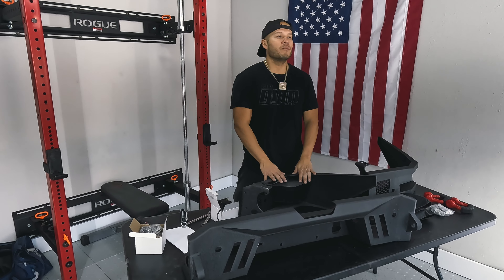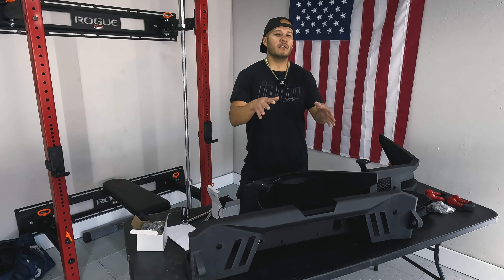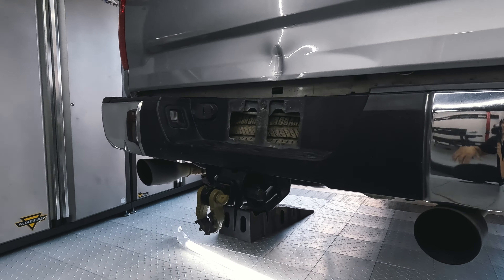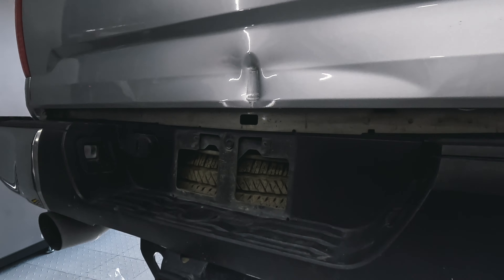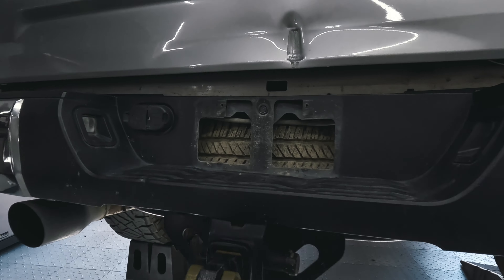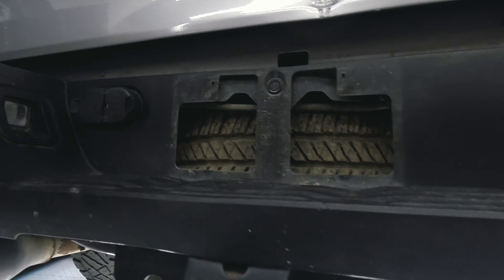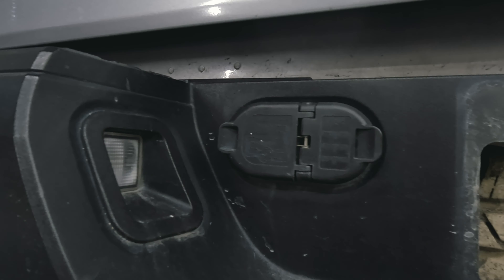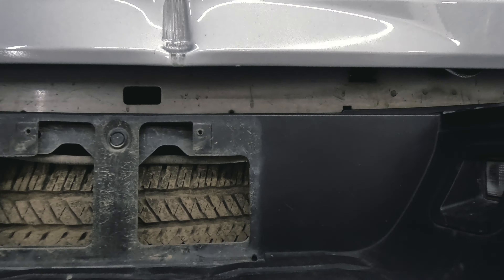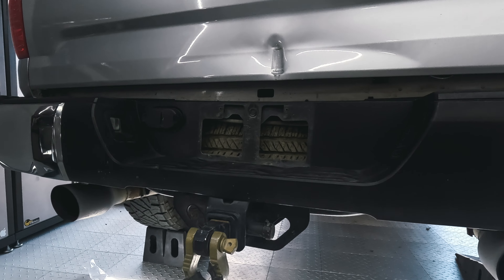We're going to go ahead and get started with removing the factory bumper. We'll show you step by step — starting with the center and then removing the end caps on each corner. There are a couple of plastic pins to remove: one in the dead center and one on each corner. We also need to remove the seven-pin trailer connection, license plate lights, and then the top pieces of plastic pop off to release the centerpiece.